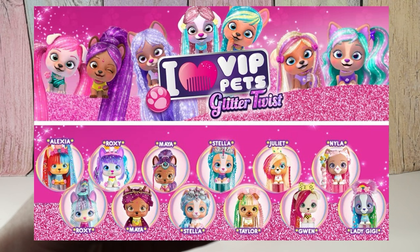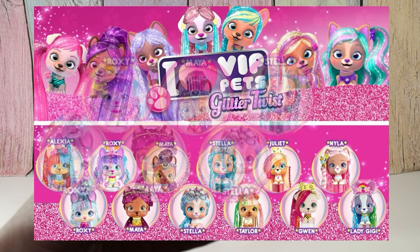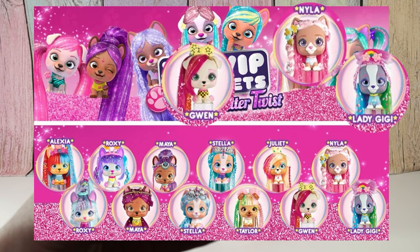So I pulled up a collection paper. We have some of the same ones from last time — two Roxys, two Mayas, two Stellas. Now we have Alexa, Taylor, Juliet, Gwen, Nyla, and Lady Gigi.